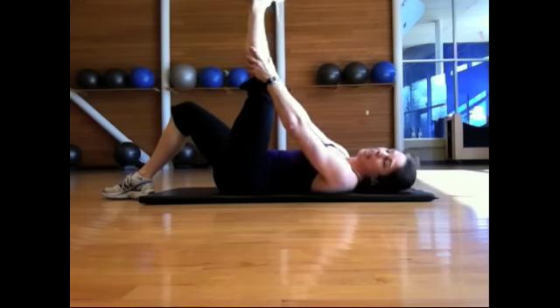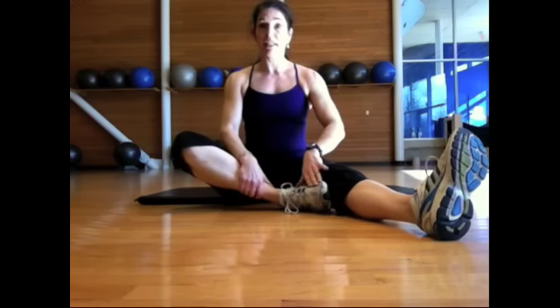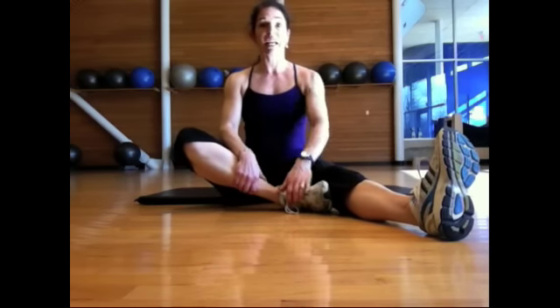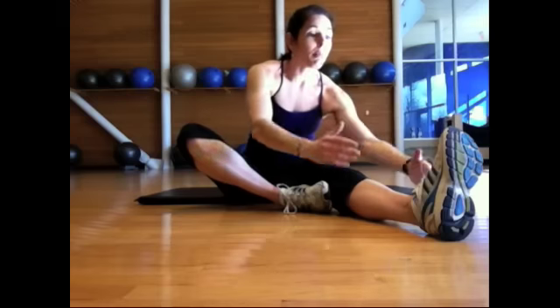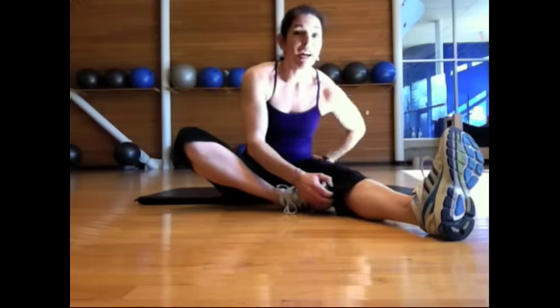That's my level one hamstring stretch. For level two, come to a seated position, take one leg out long, bring the other leg in, and place the foot at the thigh, the knee, or the calf — whatever is comfortable for you. Make sure the leg you're stretching is straight and flex that foot so the toe is pointing towards your nose. Take a deep breath in, elongate your torso by reaching up towards the ceiling, and then on the exhale, hinge down from the waist. I don't get down very far — that's okay. My back is flat and I'm feeling a big stretch in the back of my upper thigh, my hamstring.